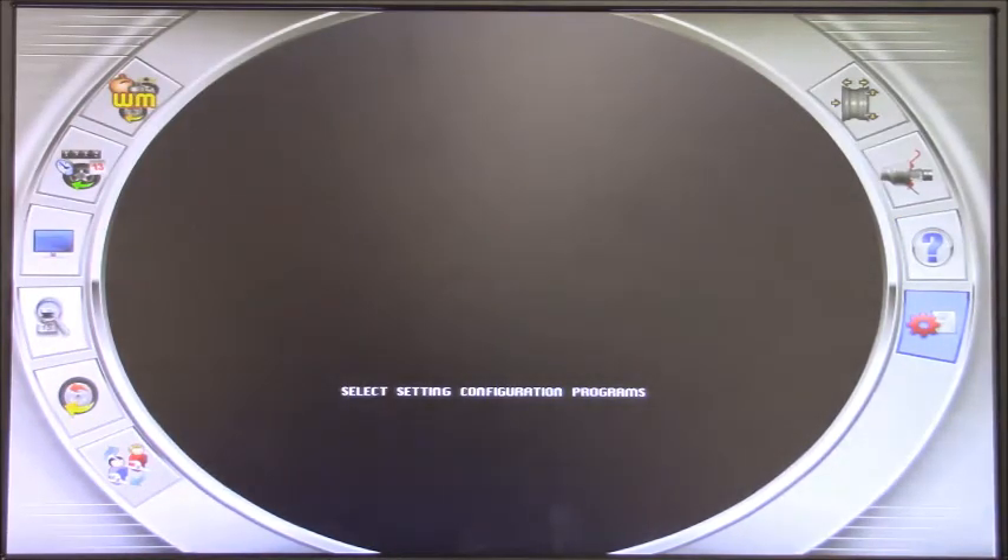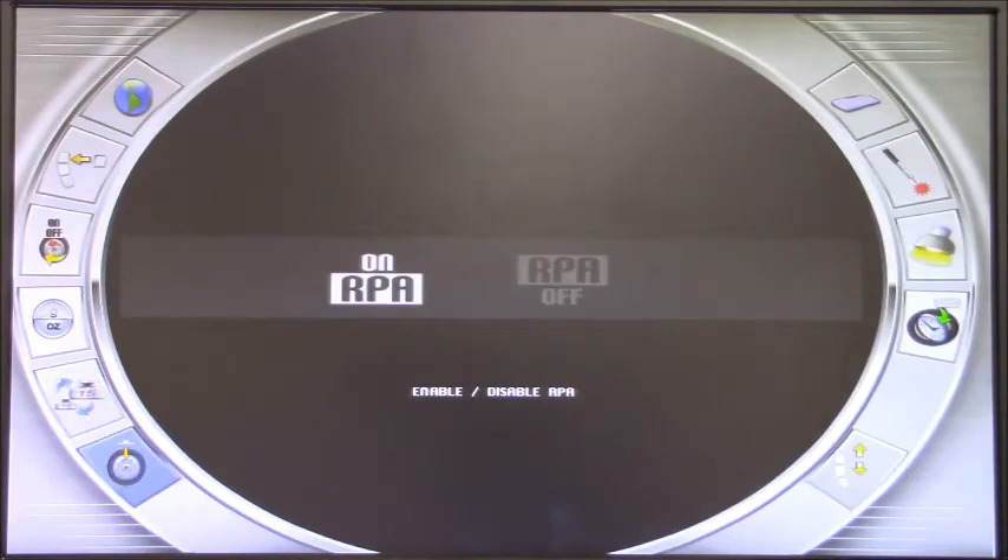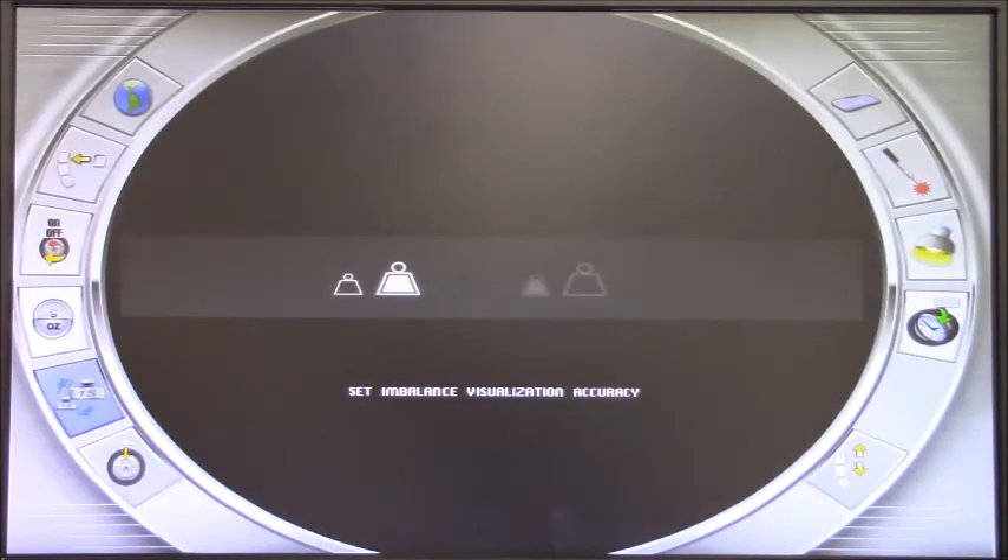Finally on this main page, we have the configuration program. By entering this, we actually enter the real settings of the machine. We have a program like the RPA — we can enable or disable it — this is the research of position automatically. It means the machine will automatically bring the weight to 12 o'clock or 6 o'clock depending on the program chosen. We have the rounding program. If we need a fine reading, we can switch to the smaller weight increment, so instead of going 5 grams at a time it will go one by one.